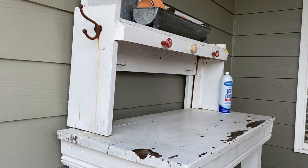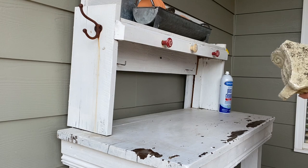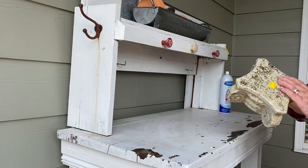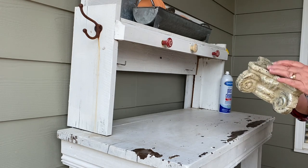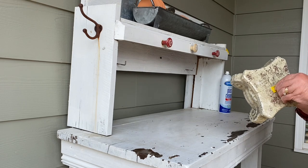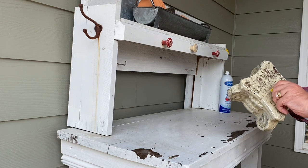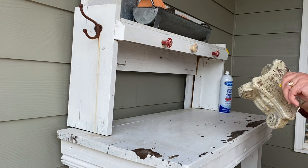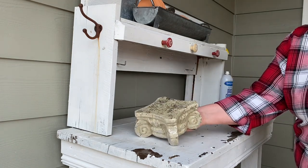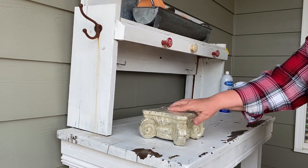I thrifted this from Goodwill just last week and it's very, very heavy, like concrete. I would love to spray paint it gray but I didn't take that time to do it yet. Larry is the best spray painter — I'll have him do that when he is on his staycation at home. For now I'm going to take the $3.99 price tag off of it and set it right here.